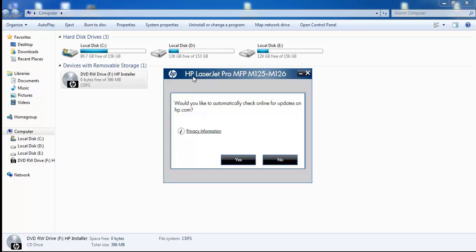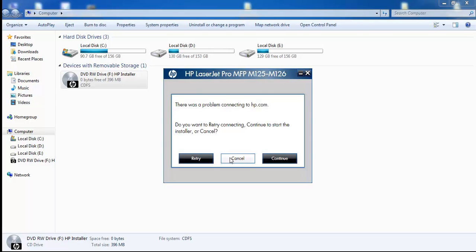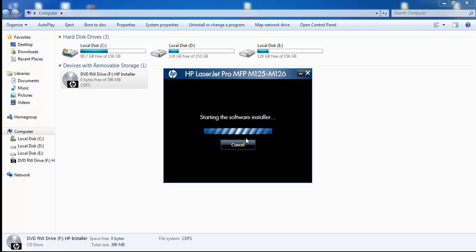You'll see a prompt: HP LaserJet Pro MFP M125/M126NW would like to automatically check for online updates. Click yes and wait for some time. If there is a problem connecting to the HP MFP program, you can cancel, retry, or press continue.